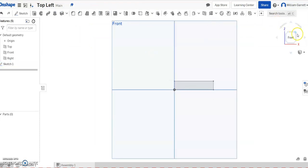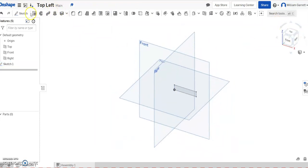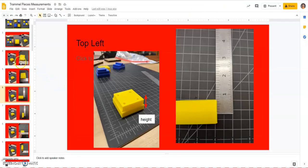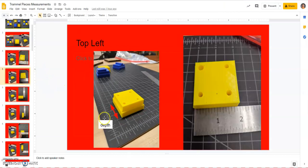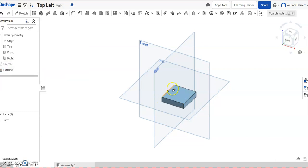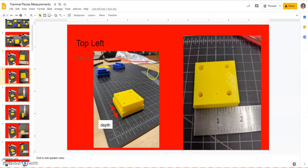I'll hit the green check to accept, change my view so I can see better, and extrude it out. Clicking inside the shape, I look back at the measurements — the depth or width of the object is 1 and 7/8 again, so 1.875. I'll click on my depth, change it to 1.875, and hit enter. That gives me my base.